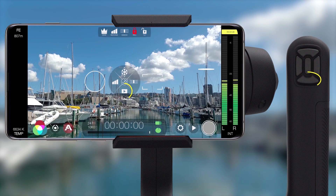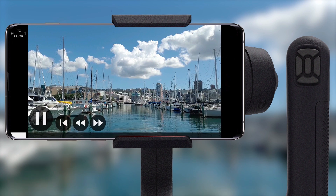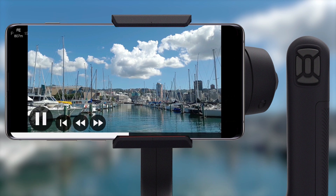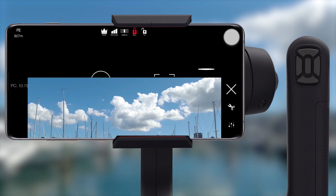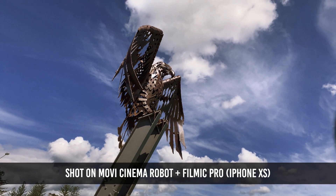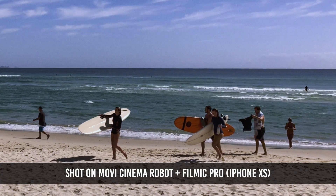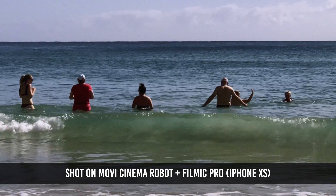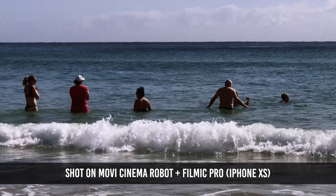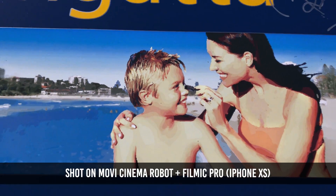And lastly, a down press on the D-pad will automatically launch the player and let you review your last clip. To close the player just press the action trigger or tap the X in the upper right. We hope you enjoy shooting with the Movi Cinema Robot and Filmic Pro and that this tutorial gets you up and running quickly. If you have any questions don't hesitate to reach us at support@filmicpro.com and we will be happy to assist. Remember to subscribe to our YouTube channel for more. Thanks a lot for watching, we'll see you soon.